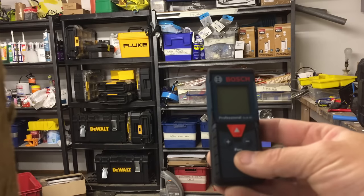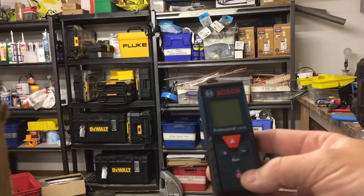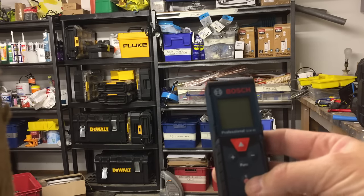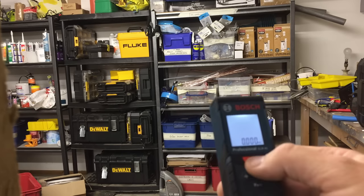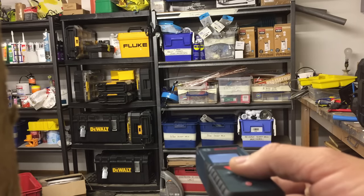Okay guys, here's the Bosch digital tape measure — it's basically a GLM-40. I'm just going to give you a quick demonstration of how it works. Switch it on, simple as that, press the red arrow, which activates the laser.